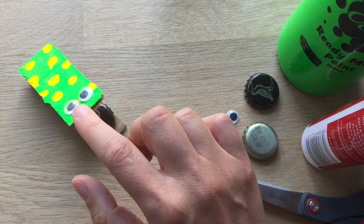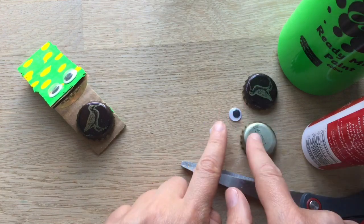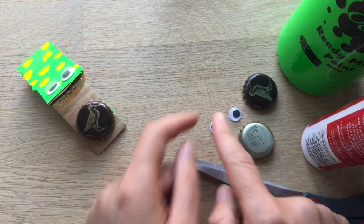We're going to go and make one. So what you'll need is, as you might be able to guess, some bottle tops, some glue, some paint, some googly eyes and some cardboard.